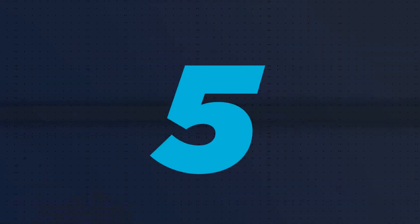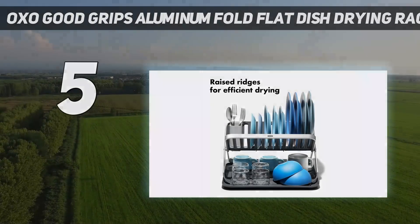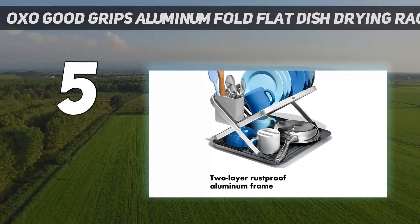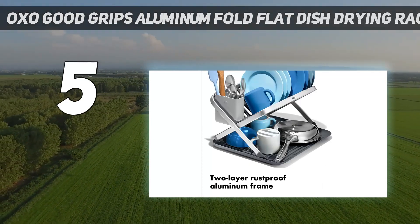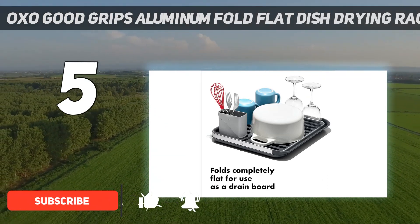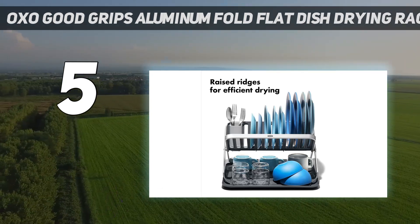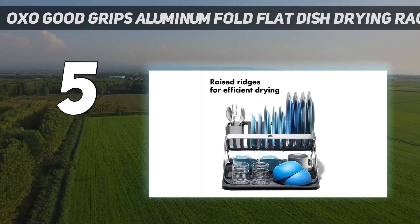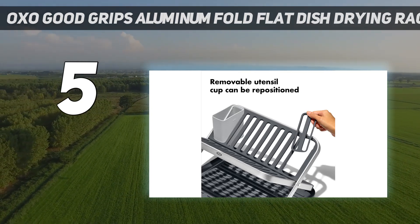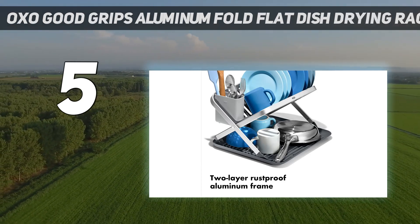Starting at number 5: the Oxo Good Grips Aluminum Fold Flat Dish Drying Rack. Made with a rust-proof aluminum frame, this lightweight dish rack from Oxo is super portable for stowing under the sink or even taking on a camping trip. The simple design can accommodate versatile dishes, whether it's a stack of dinner plates, travel mugs, or a heavy fry pan.